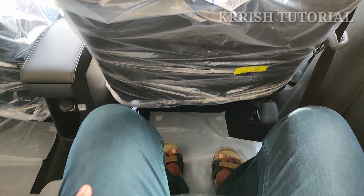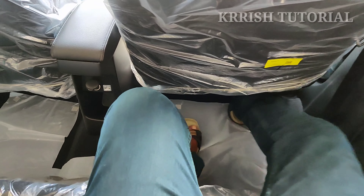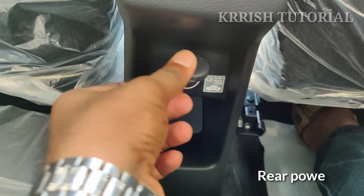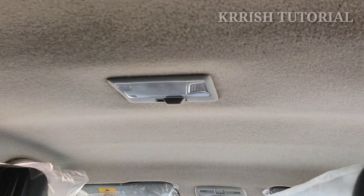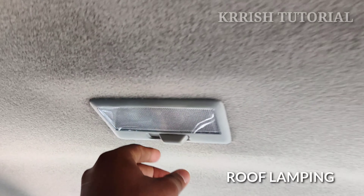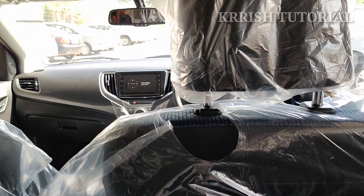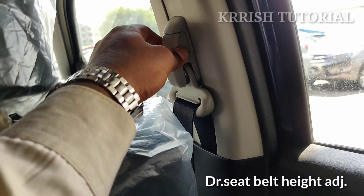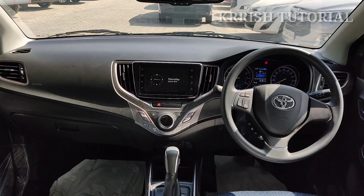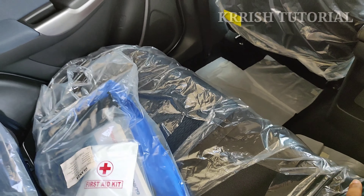In the G version, the wheelbase is 2520mm, providing the best rear seat comfort. The rear seat is provided with a power socket and spacious phone holder. The door handle has a central lamp and roof lamp. Front and rear headrests are adjustable and seatbelts are provided.